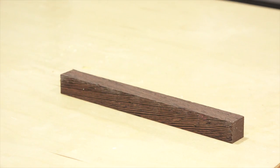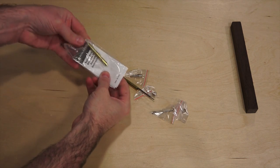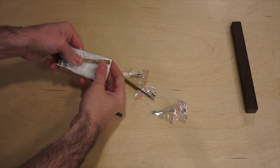If you don't have the tools to cut your own blanks, you can purchase them pre-cut. We'll grab the brass tubes from the kit and cut our blanks slightly longer than the tubes.